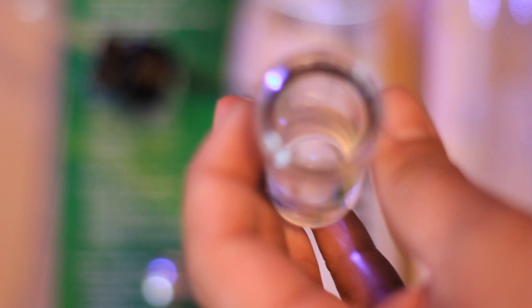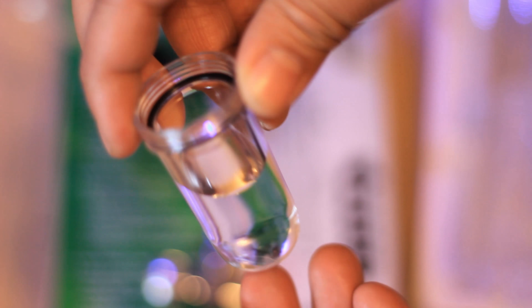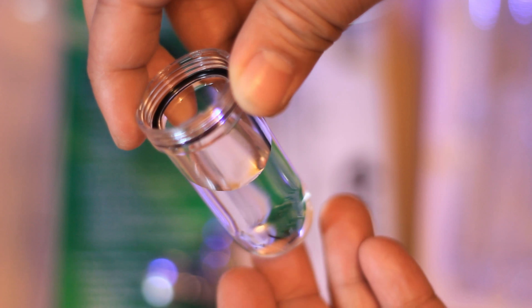For the setup, first unscrew the bubble counter and fill it about halfway with water. Once it's filled, screw the top back on and make sure it's a tight fit with nothing leaking. Then take the pressurized tubing — I'm going to cut it to the length I want so it sits right next to my bubble counter, just a few inches. Whatever length you prefer is fine; I like this length.